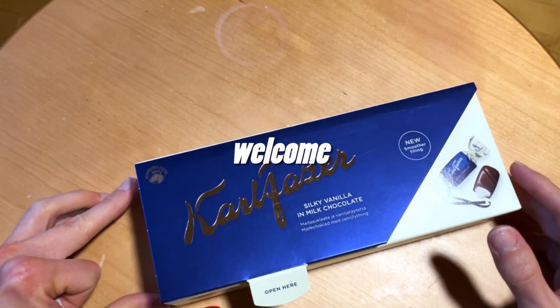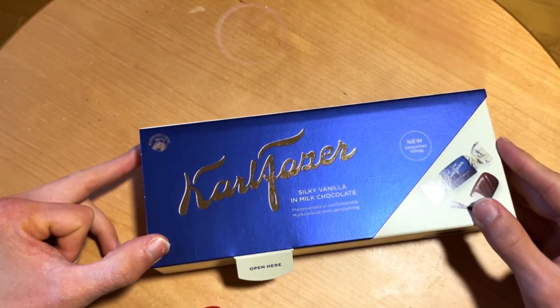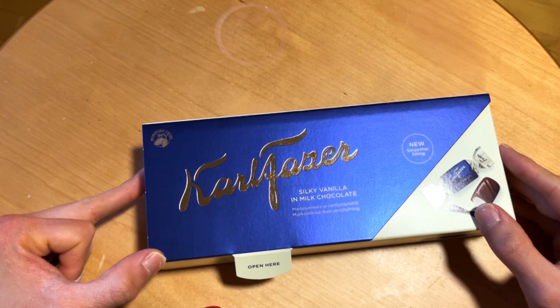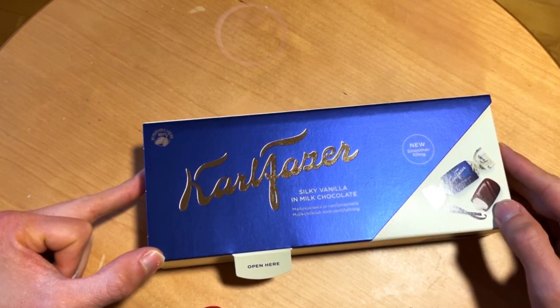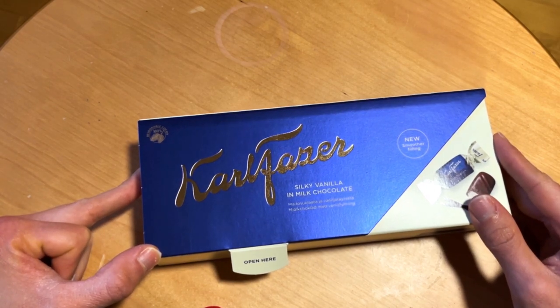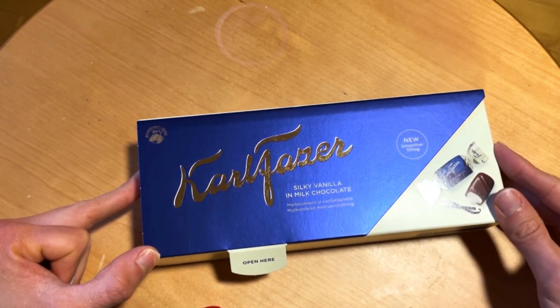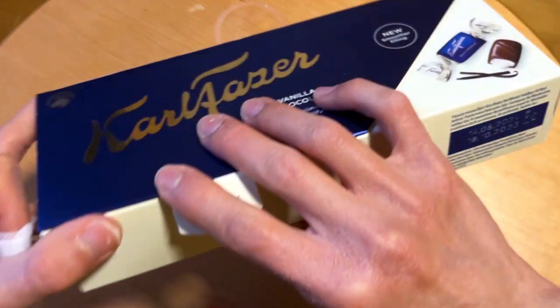Welcome! Today we check out this — it was last year's new stuff but I didn't have time to check it out back then. So let's check it out now. We have this silky vanilla with milk chocolate, newer smoother filling. These are called Borders, so let's open it and have one.